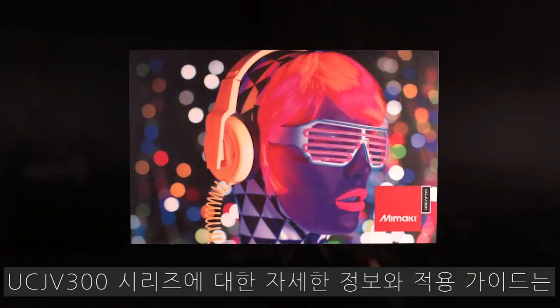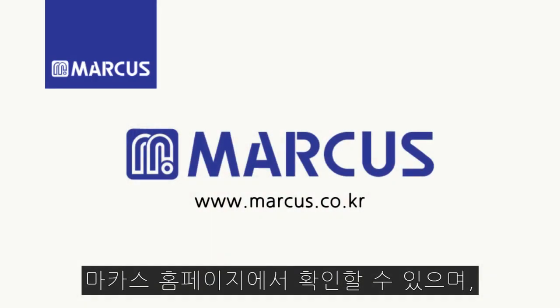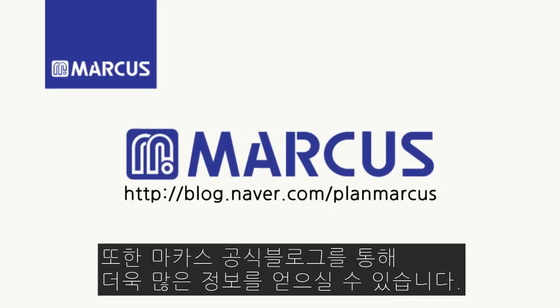For more information on the UCJB300 series and detailed application guides, visit mamakiusa.com. And be sure to follow us on social media.